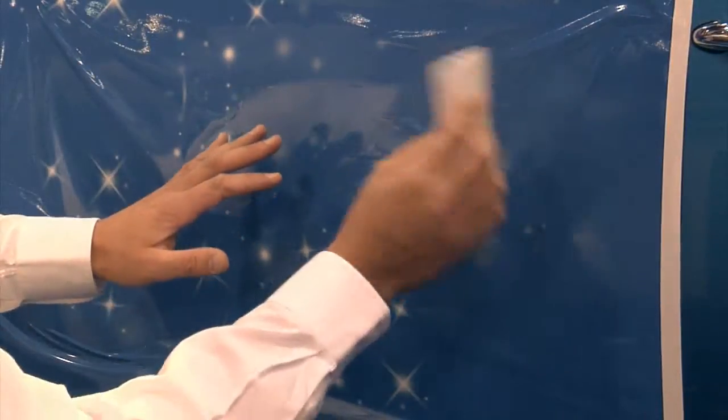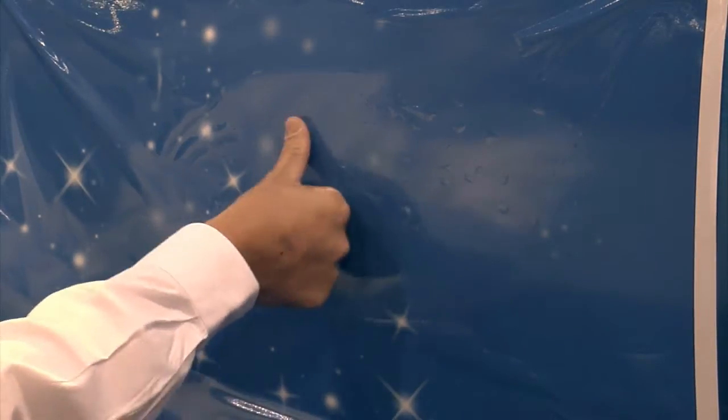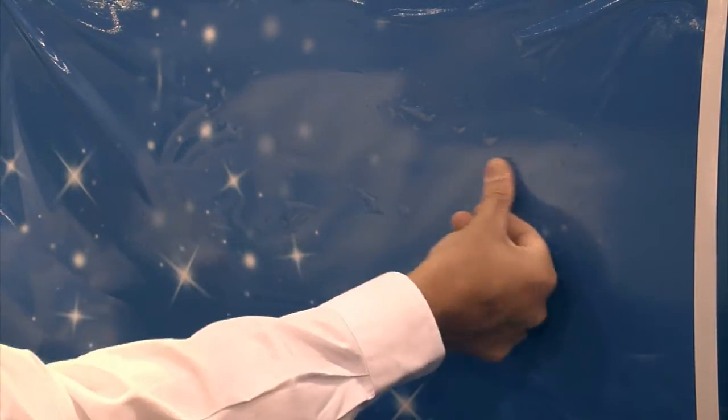You don't have to get a squeegee involved to push the air out in any direction. You simply take the bubble, touch it with your finger, and the air regresses very easily away, leaving a smooth and clean application.